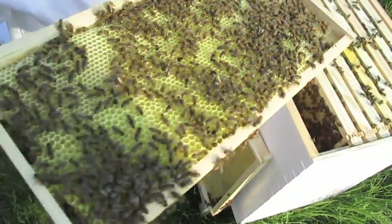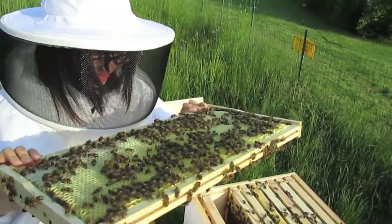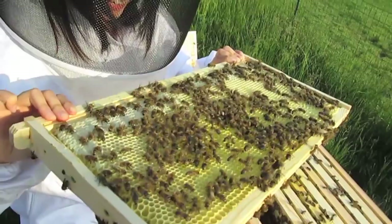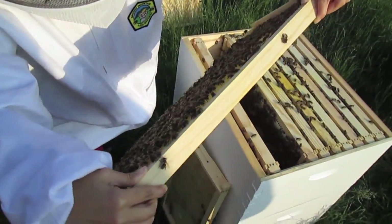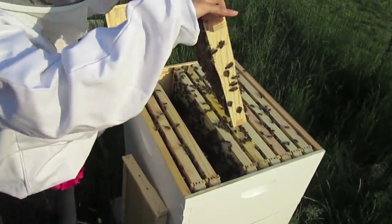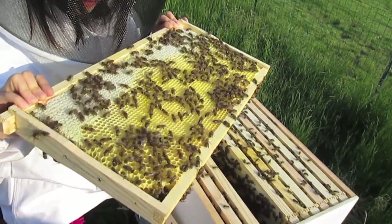Have you ever seen the hive like this? Let me show you the baby bees. There are a lot of them — she's producing so many eggs they're way ahead. Wait, are those the babies? No, those are just bee butts sticking out — they're cleaning out the cells right now. No babies visible on this frame either.